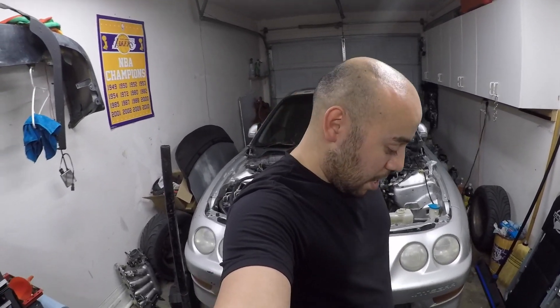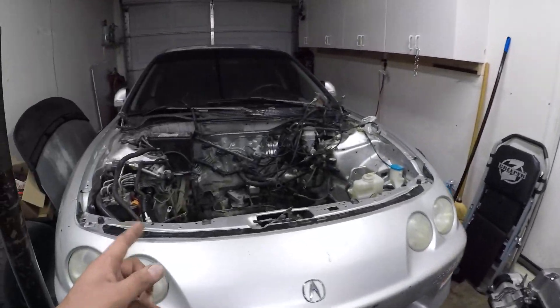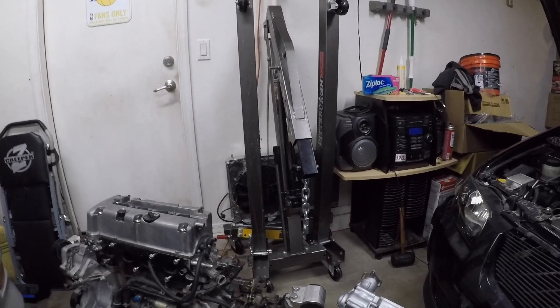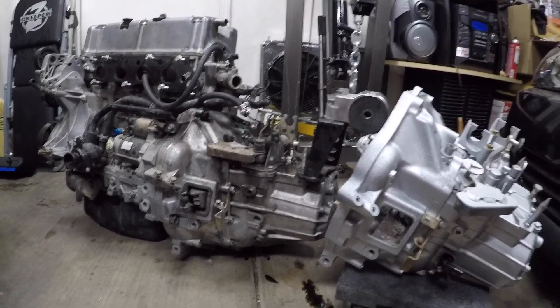All right guys, today's March 15th. In this video I want to compare the five-speed base model K-series transmission to the Element five-speed all-wheel drive transmission. So here it is right here — previous videos I did pull the motor, but I want to show you guys the difference here. There's nothing super crazy.